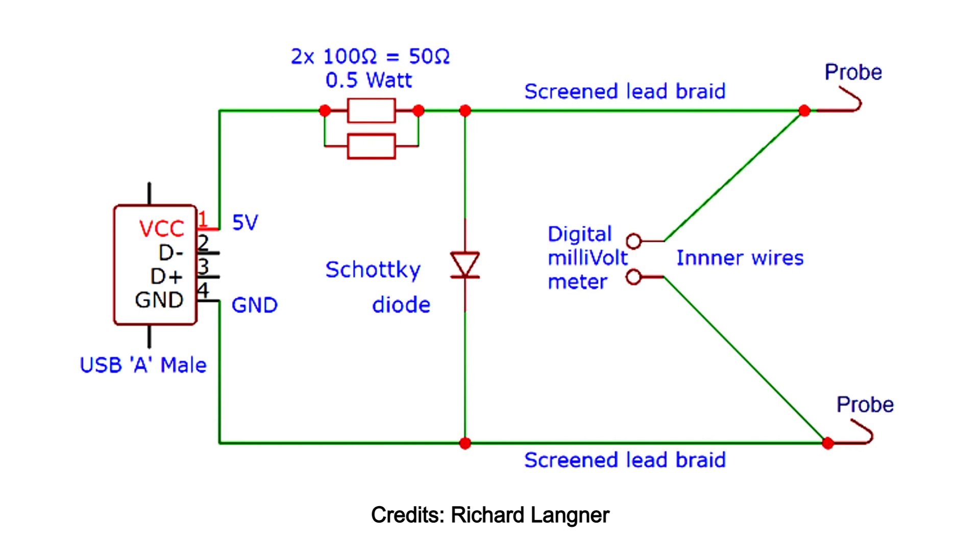The Kelvin probe design is simple: you use the outer jacket of an audio cable going all the way to the tip, and the inner jacket going back to the meter. At the tip, the inner and outer jackets are soldered together, so the current source goes right to the tip and you don't measure any resistance loss from the test leads themselves.